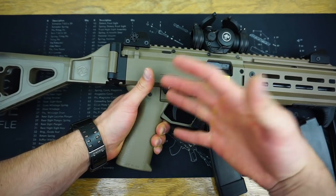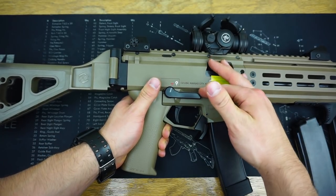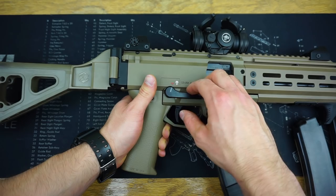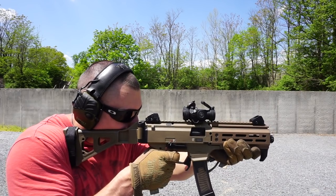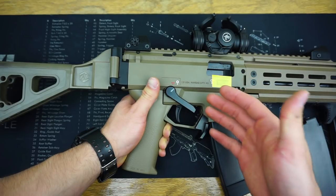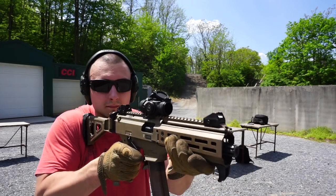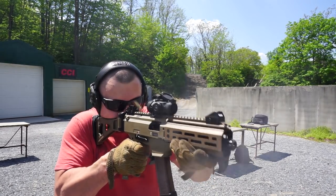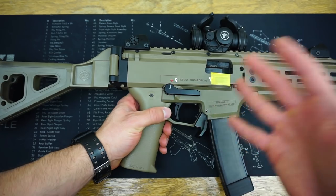The only downside I can see to this AK-style safety selector is if you're actually used to shooting AKs. It's actually the opposite manual of arms — when it is parallel to the gun, where on a standard AK that would be safe, it is actually fire on the Scorpion. And when it's in the down position, where normally that would be fire on an AK, it is safe on the Scorpion. I actually found myself thinking the gun was in fire because I'm so used to the AK manual of arms, when in reality I was putting it on safe. It's something you have to get used to, but not really a huge deal.